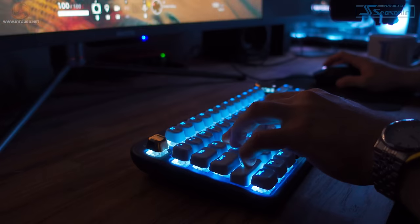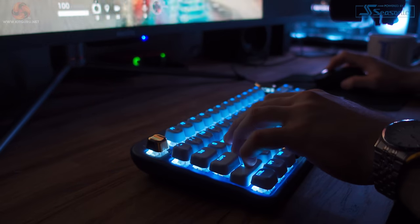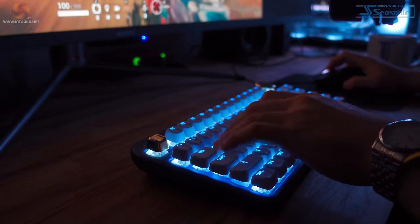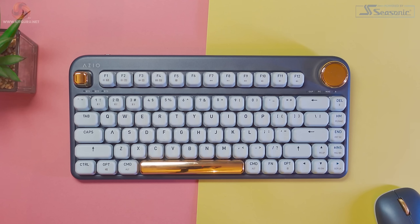I'm personally someone that really likes a loud clicky switch, so these blue switches in the ISO are perfect for me. After using this keyboard for a while, I may even prefer it to the KO Box Brown switches on my Hexgears Nova. Overall I think the ISO keyboard has a great feel for typing, and I love the design choices made by ASIO as well as the compact size.